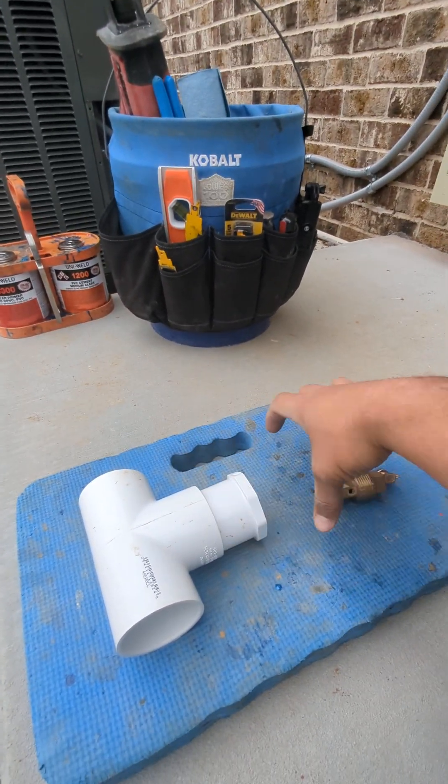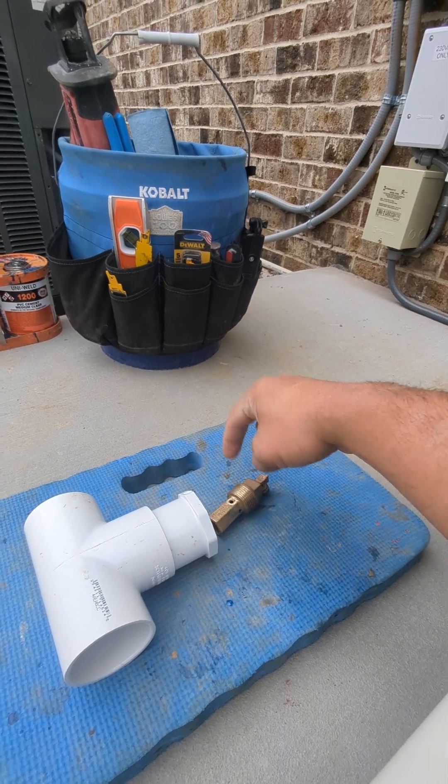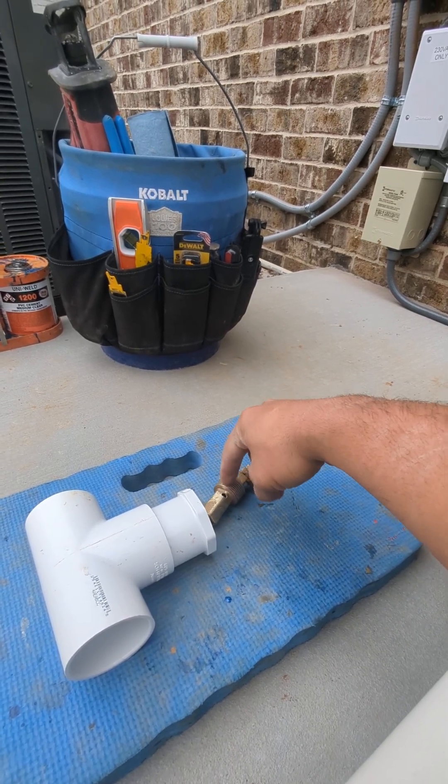So obviously, this goes glued in there. This goes screwed in here, but with Teflon tape. Don't forget the Teflon tape, okay? Otherwise, this will leak.